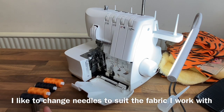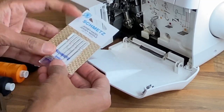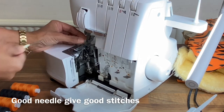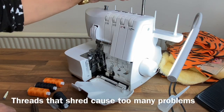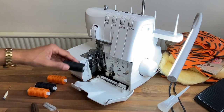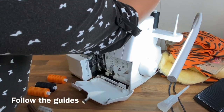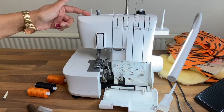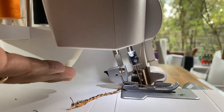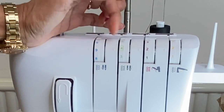Once you've cleaned your machine and it's ready to go, you need to thread up the machine and make sure you put the correct needles in for the project you're working on. Make sure you've used good threads and follow the thread map in the right order. When threading, make sure your presser foot is lifted up so that the tension discs are open and allow the thread to feed through them properly.